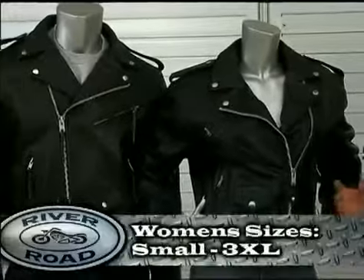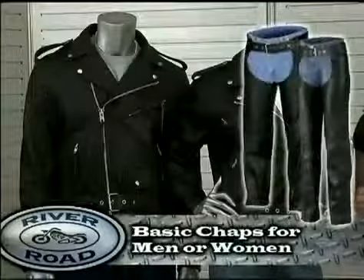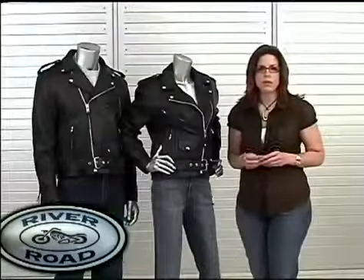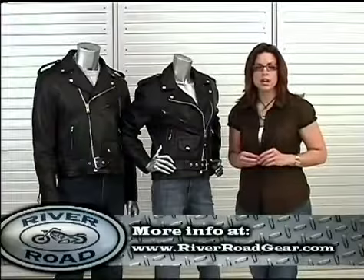For men, the jacket is available in sizes 38 to 64. For women, the jacket is offered in sizes small through 3X. Additional products for purchase include the River Road Basic Chaps for men and women. To find more information about the River Road line or to find a River Road retailer near you, go to riverroadgear.com.